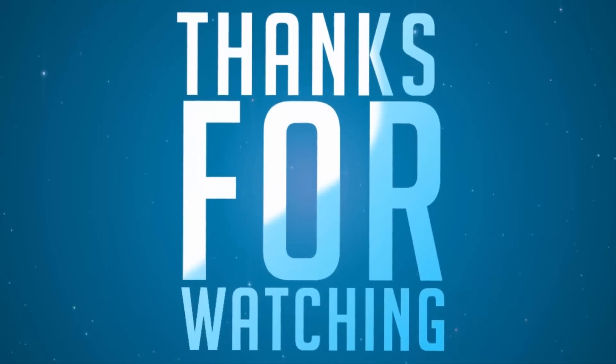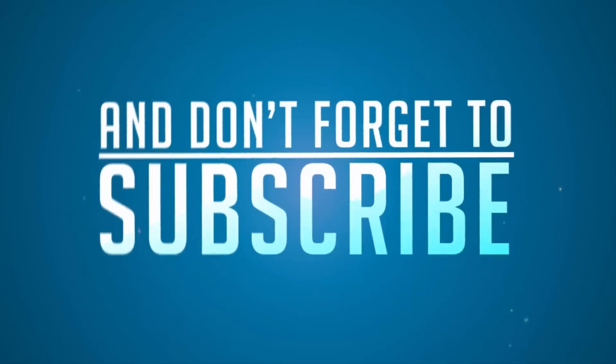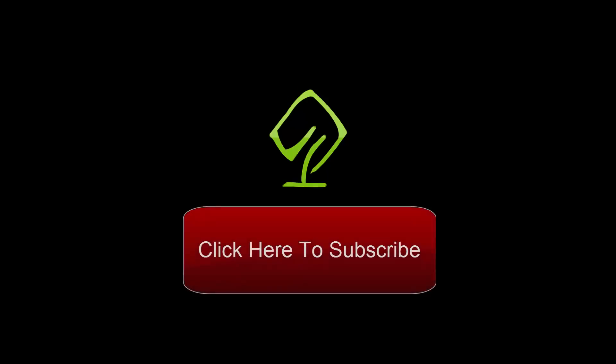That's pretty much it for this video guys, I hope you found this video to be helpful. If you like this video, hit that like button and stay tuned to our channel. I'll catch you guys in my next video, until then have a nice day.